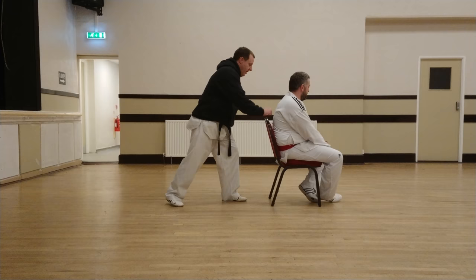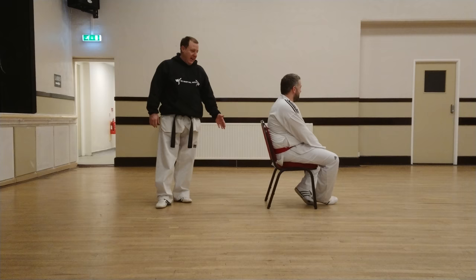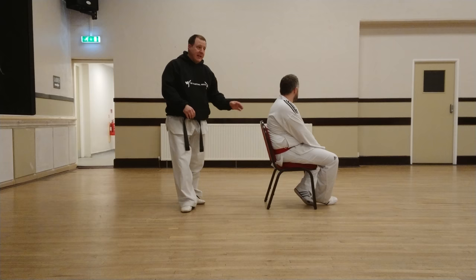We hop with both feet off the floor into a jumping back kick position. So this is helping you practice your kick and overcome gravity by using the chair to help you. So again: start here, turn and jump. That is a jumping back kick using the chair.